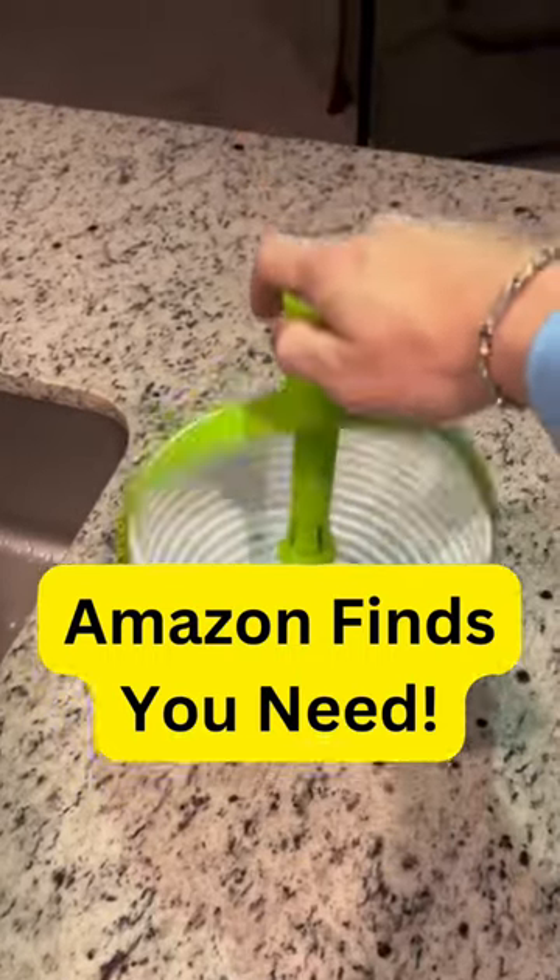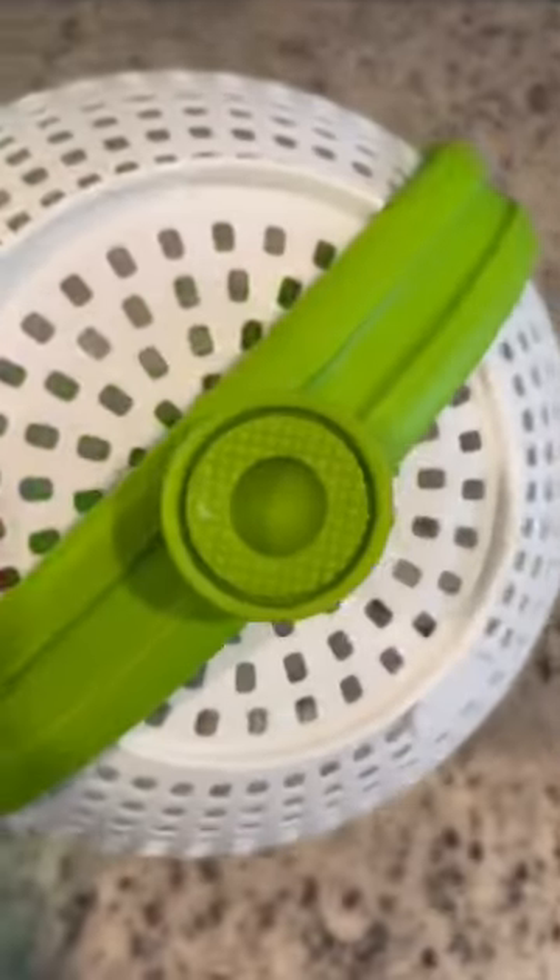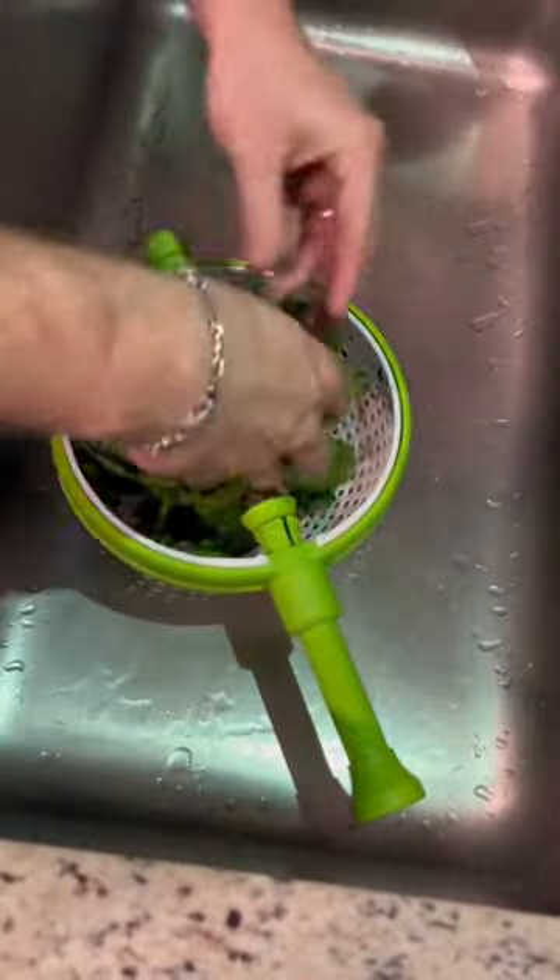This is one of my favorite Amazon purchases. I found this spinning colander and had to give it a try. All you have to do is drop your food in, unlock the handle, suction it to the bottom of the sink, and press down.